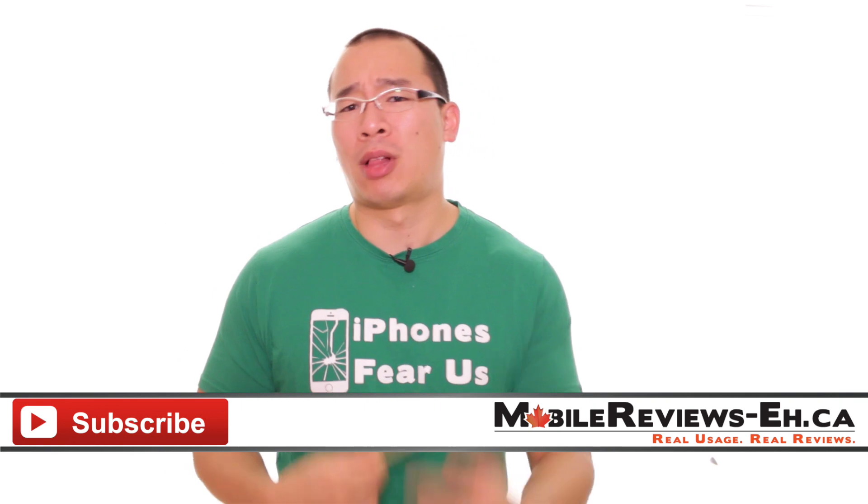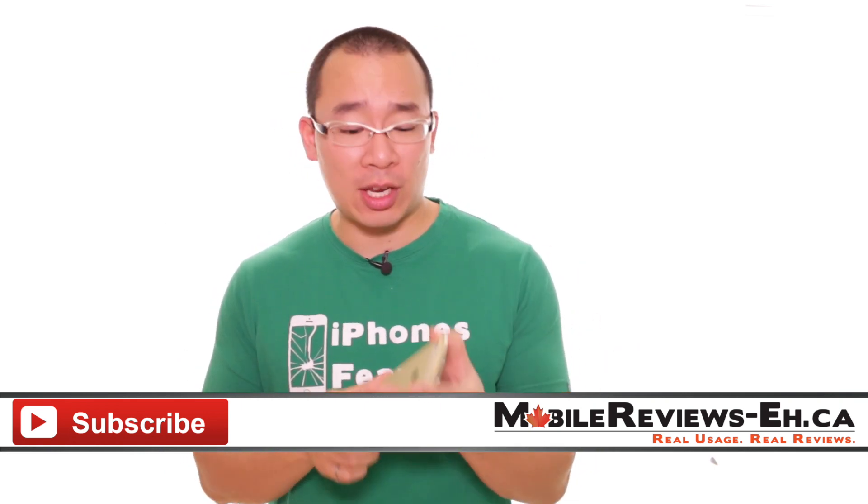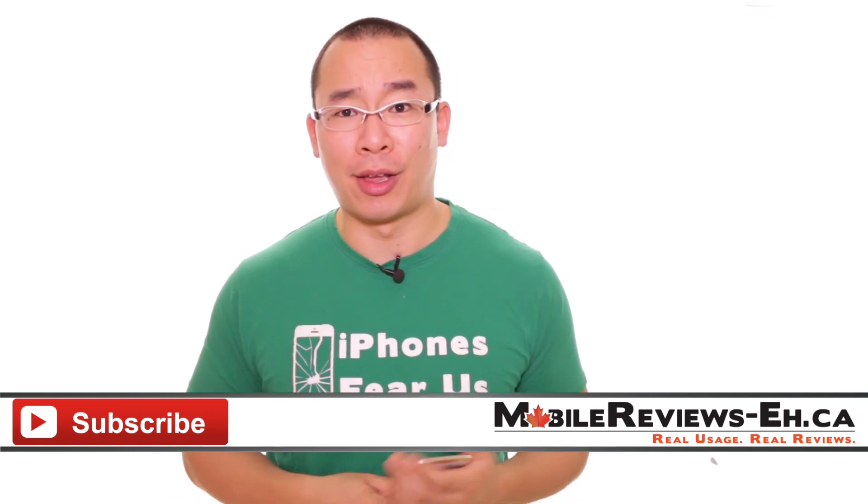If you have any questions, leave them in the comment section below — I'd be more than happy to answer them. You can find us on Google Plus, Twitter, as well as Facebook. I am Aaron. Thank you for watching, and that's all I got for this video.